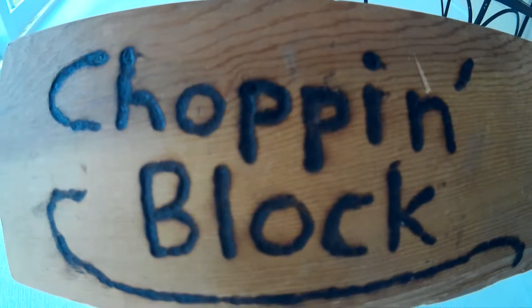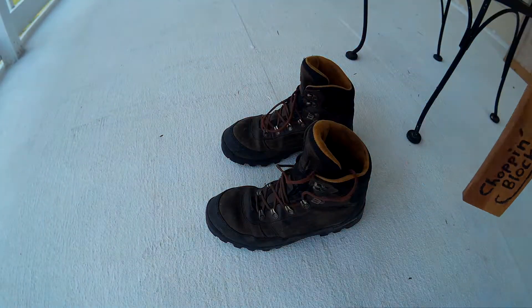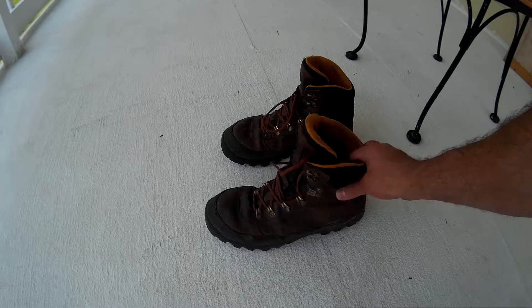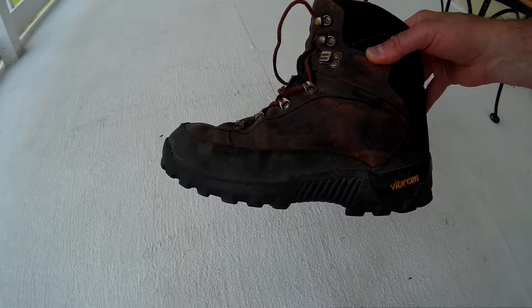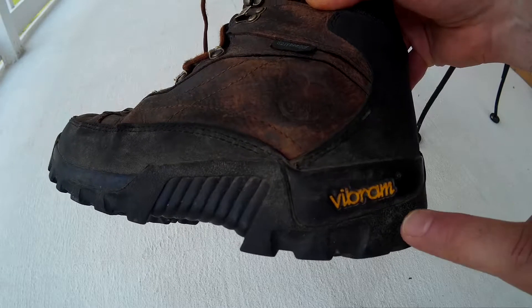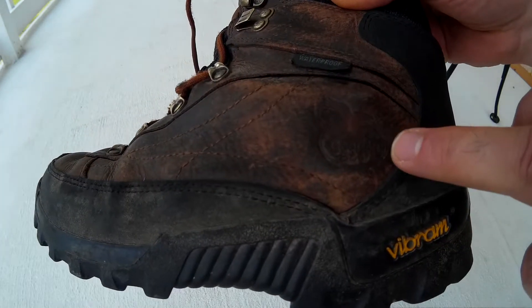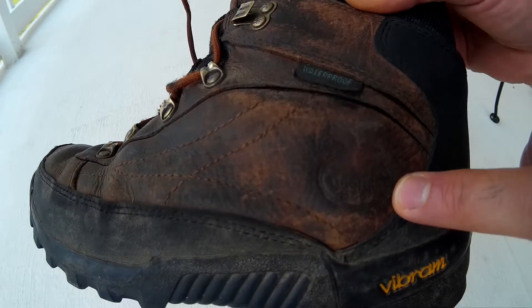Hello YouTube! Welcome to the chopping blog. Today I thought I'd do a quick review on the hiking boots that I've had for about a year and a half now. These boots are called Vibrams — the Vibram hiking boot — and if you can see the stamp in the leather there, it's made by the Georgia Boot Company.